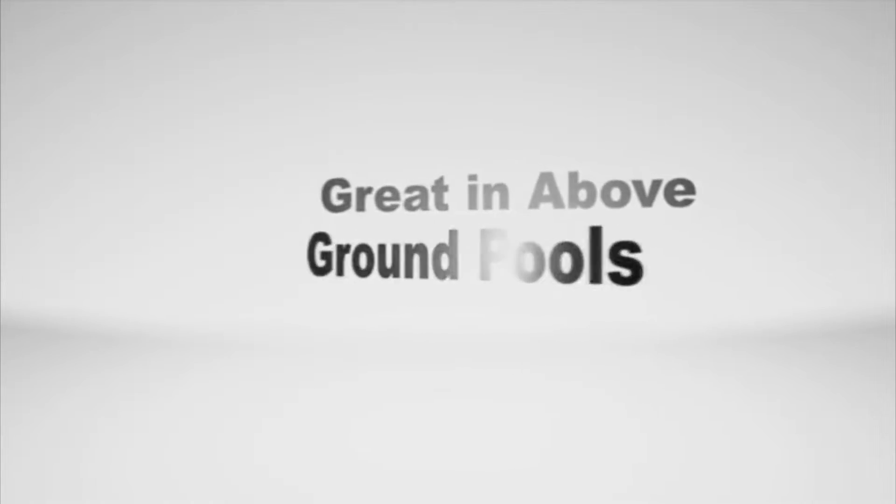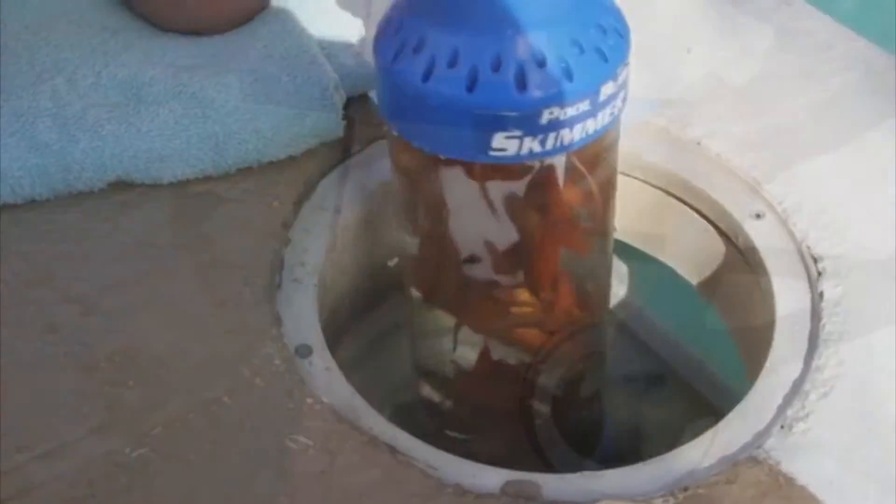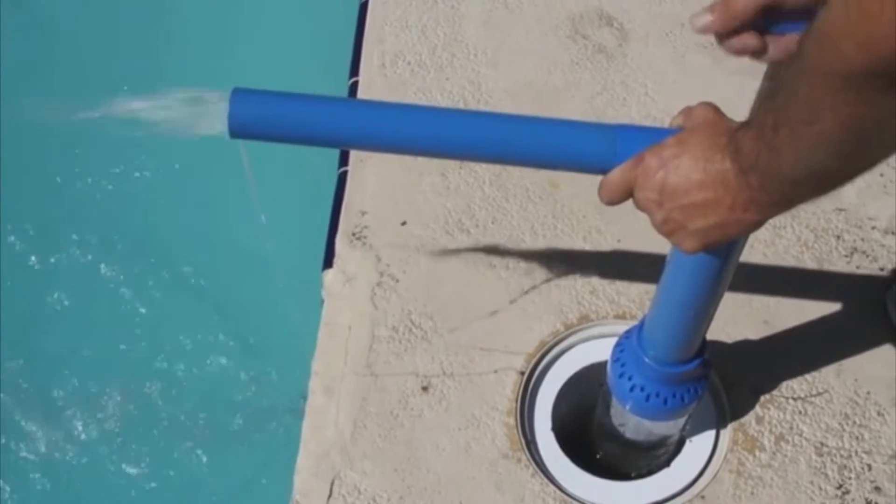The dirt stays in the vacuum for easy clean-out. The Skimmer Vac is great for above-ground pools or in-ground pools. Finally, a great way to clean out your skimmer without touching all the dirt and slime.